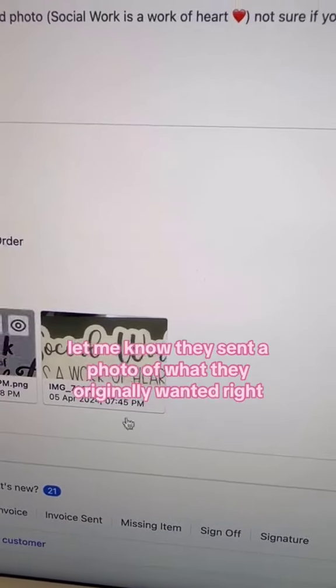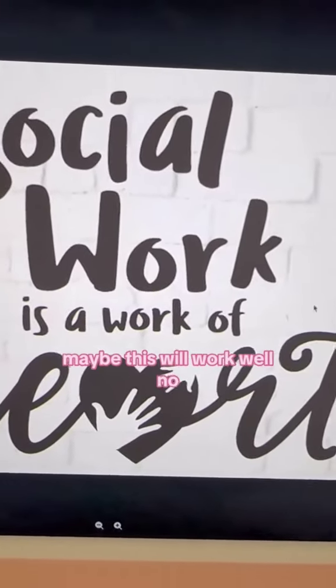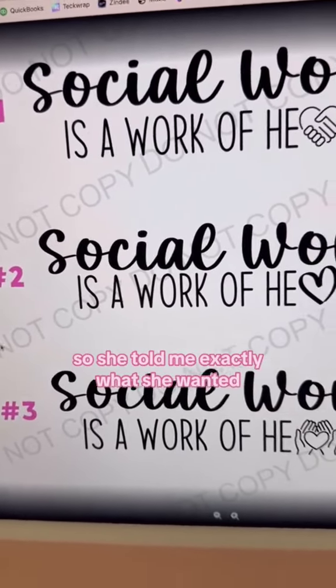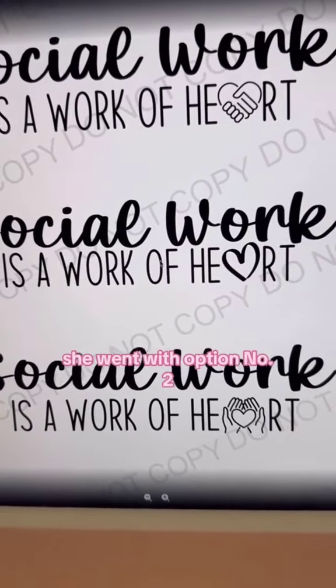They sent a photo of what they originally wanted. I sent a photo back thinking maybe this would work, but no — she wanted something more specific. So she told me exactly what she wanted, and I drafted up the designs for it, giving her three different options. She went with option number two.